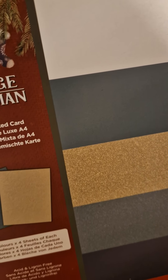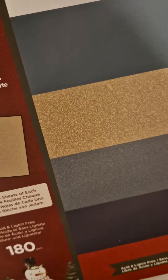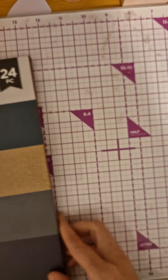So let me get this — it's a Finches Snowman A4 luxury card. You get six colors of each, and these are really pretty colors. It's perfect because Christmas is just around the corner.